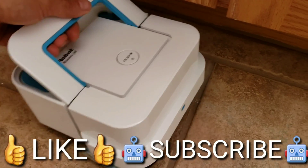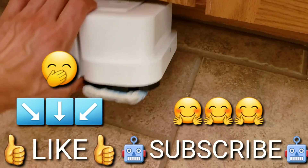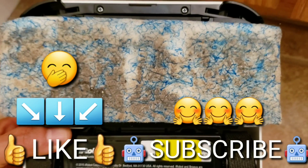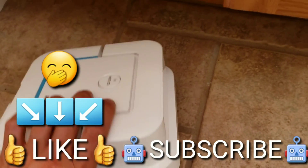If you like this type of video, please smash the like button. Also, if you haven't already done so, please subscribe to my channel — it will mean the world to me. I provide weekly updates on these cool robots: cleanings, unboxings, you name it.